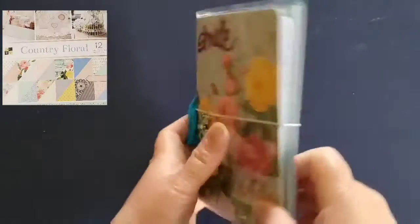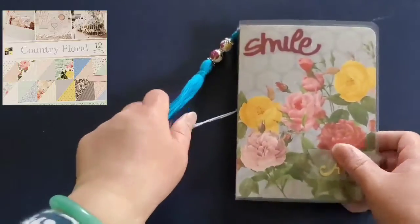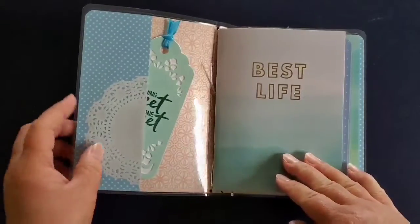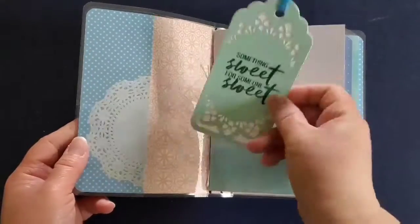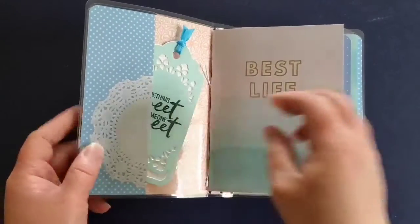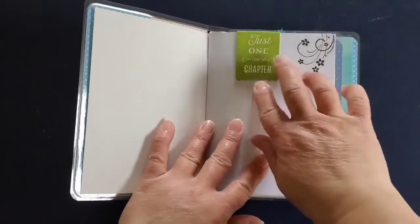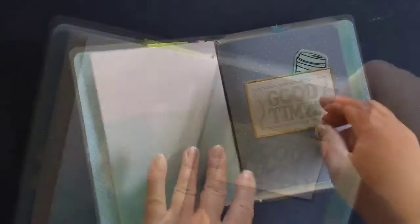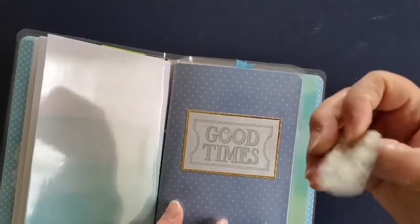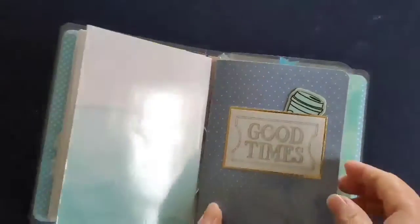The same country floral paper pad was used for this planner. I have made some paper clips to go along with it.